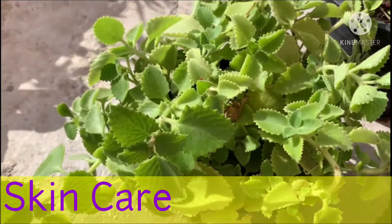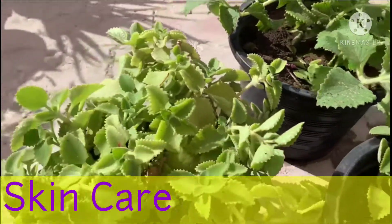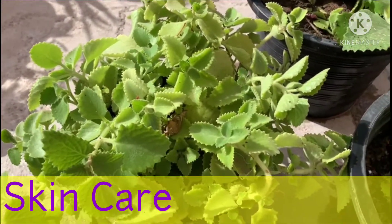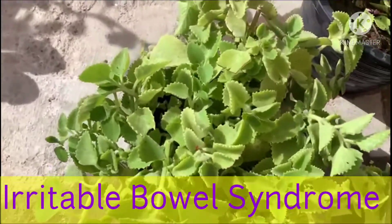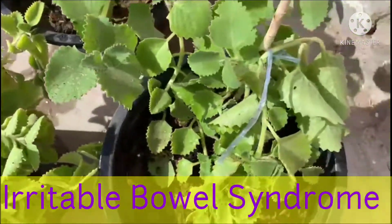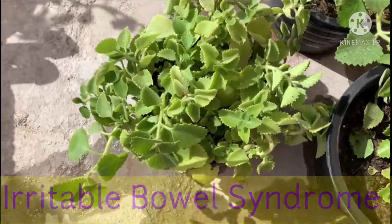Indian Borage can quickly reduce swelling, redness, and eliminates irritation and itchiness in skin, as it contains anti-inflammatory compounds. It is a useful herb for the treatment of irritable bowel syndrome, as it soothes the inflammation of the stomach and improves digestion.